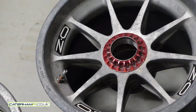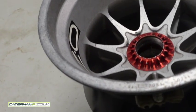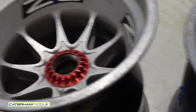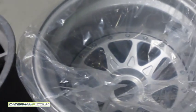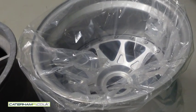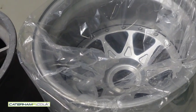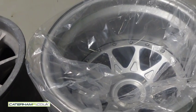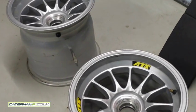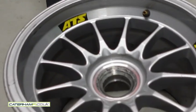Next time: wheels, more wheels, and wheel nuts. Thank you.